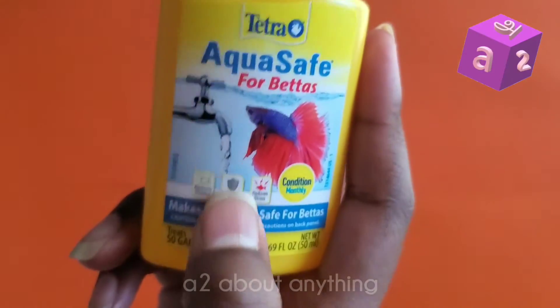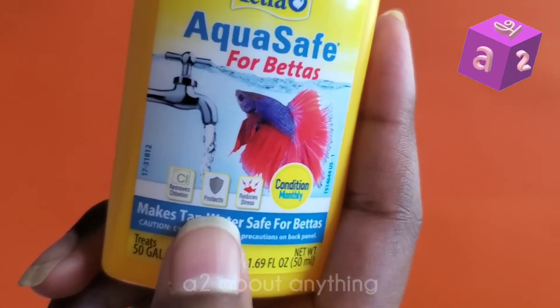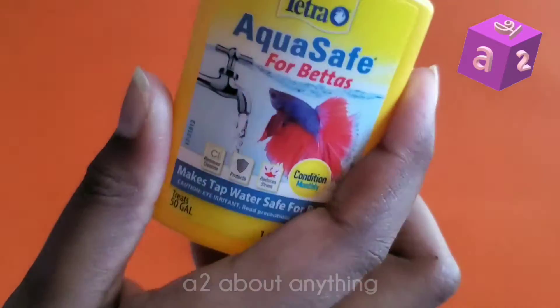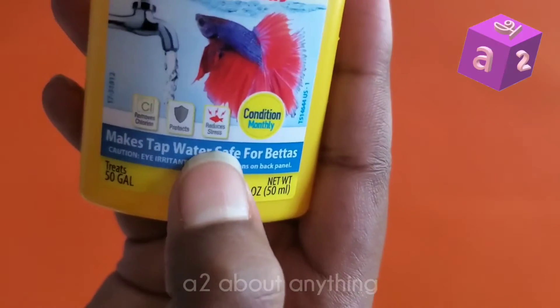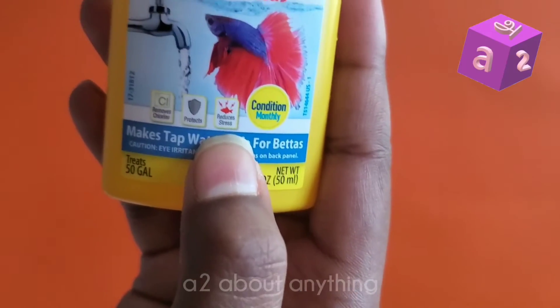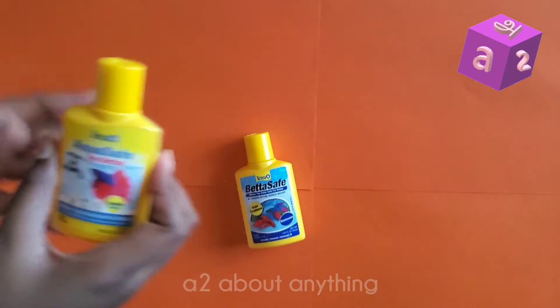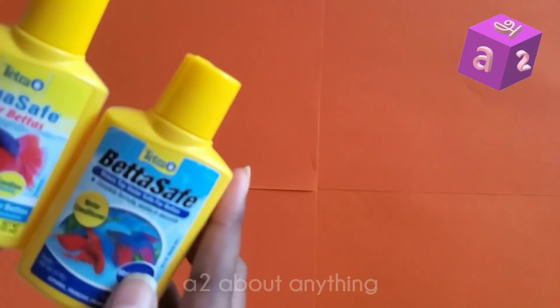I'm assuming the AquaSafe protects the fish by adding an extra slime coating — I'm not really sure because it doesn't say on the bottle. It also doesn't say anything about how it reduces stress, so I'm not really sure how it does that either.